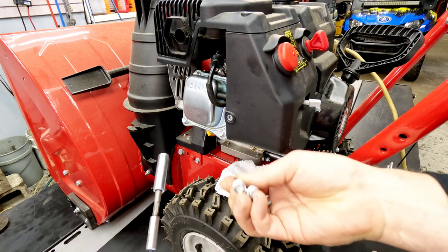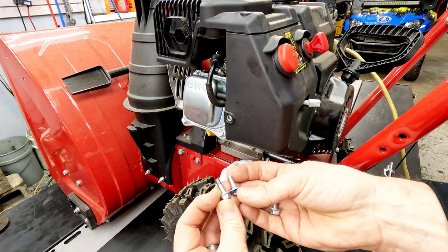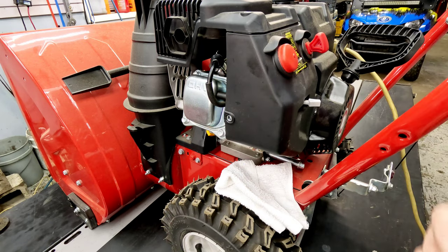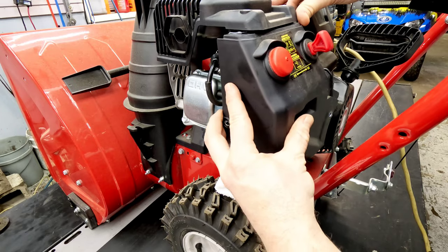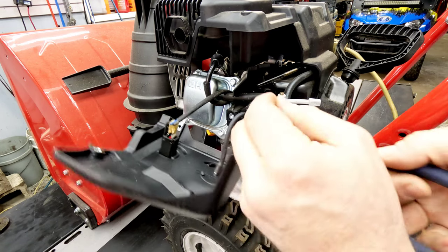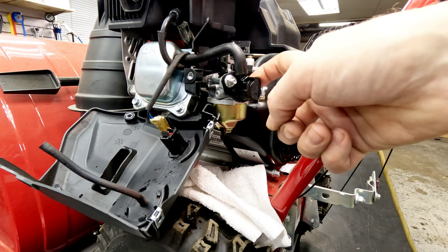There's just a few 10mm screws holding this thing together — two longer ones on top, one shorter one on the side, another one that goes into the front. After that, this pulls up a little bit and comes out and away. We'll pull the primer line off to get it a little bit better out of the way. Now that we're at the carburetor, we can run the same test with some carb cleaner or starting fluid just into the intake here.